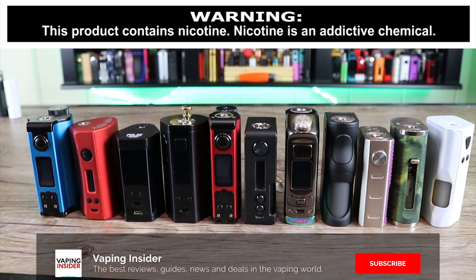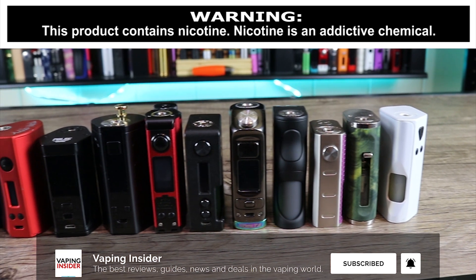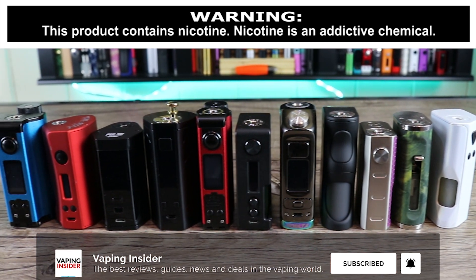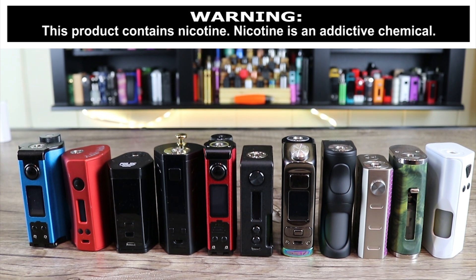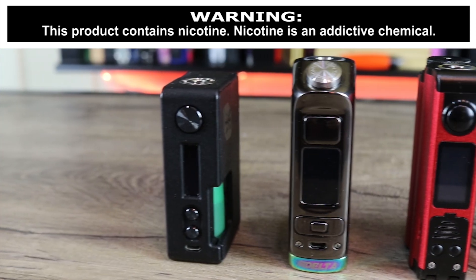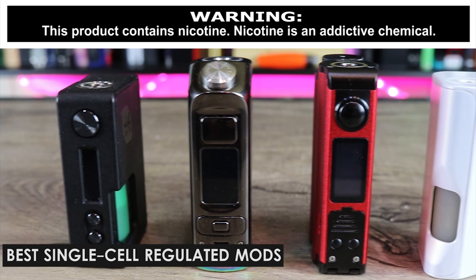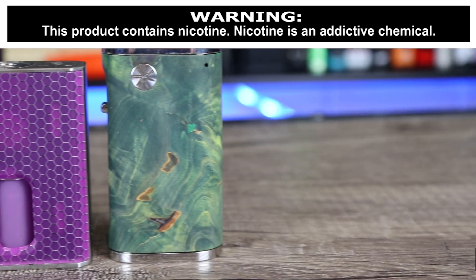Today we're going over the top 10 squonkers as of February 2019. The mods we're going to go over are in no particular order, but I did break them up into the following subcategories: single cell regulated, dual cell regulated, and unregulated mods.